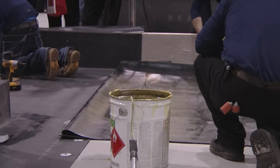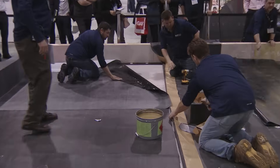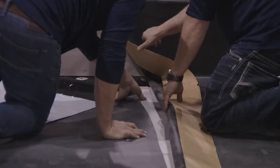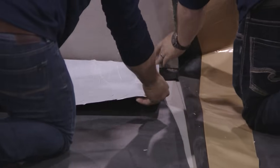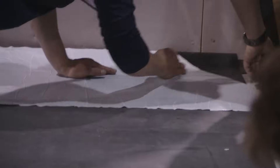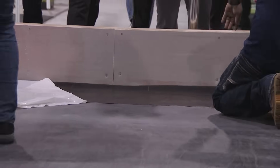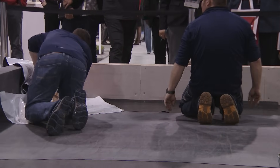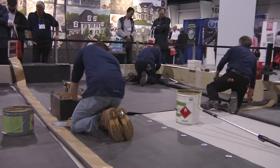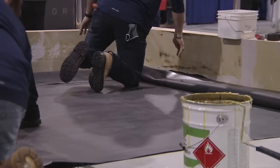Steve and Kyle are almost done with the self-adhered. The second half of the 90 mil is mated.